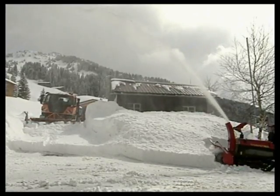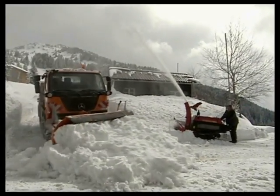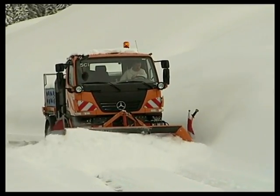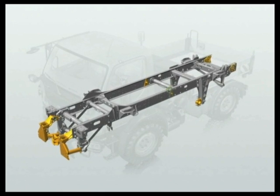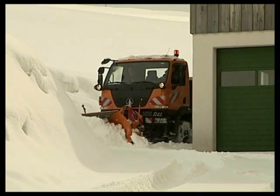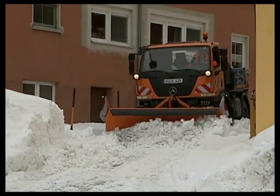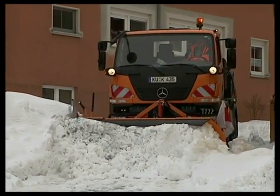The U20 is a reliable partner, particularly when clearing snow. It can reliably move even the heaviest snowdrifts. Its rigid ladder-type frame with screwed and tubular cross members is designed specifically for the loads encountered by the U20. Its short wheelbase of 2.70 meters makes for a very tight turning circle of just 12.60 meters. Even when space is at a premium, snow can be cleared fast and efficiently, reducing the time spent on the job.